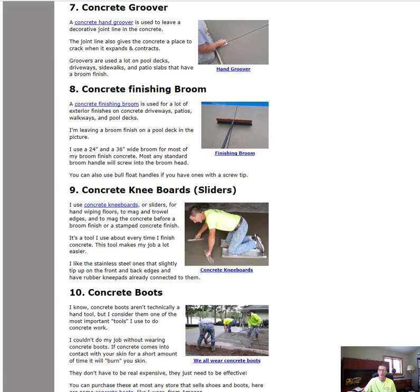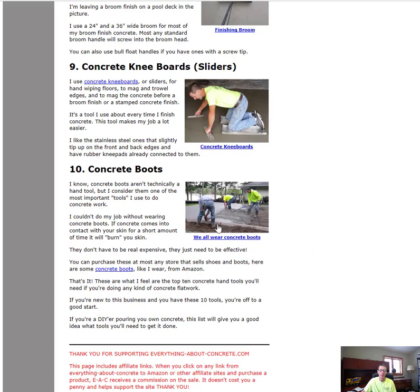Lastly for my top 10 list, you've got to have rubber boots. You can't let concrete get through your leather boots or shoes — the concrete will burn your skin and leave really nasty burn marks. You've got to have these boots. They're cheap and inexpensive, you can get them just about anywhere. I've got a link here if you need to find them, but rubber boots are a must if you're pouring concrete.